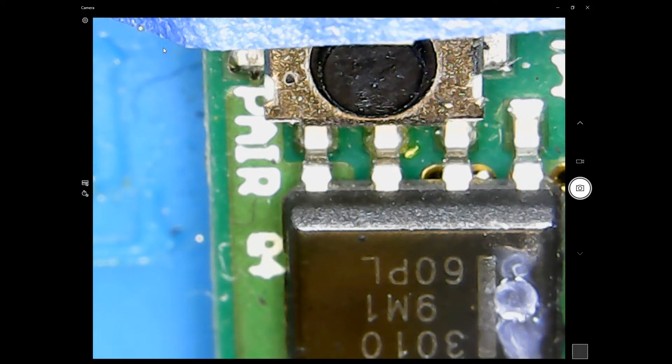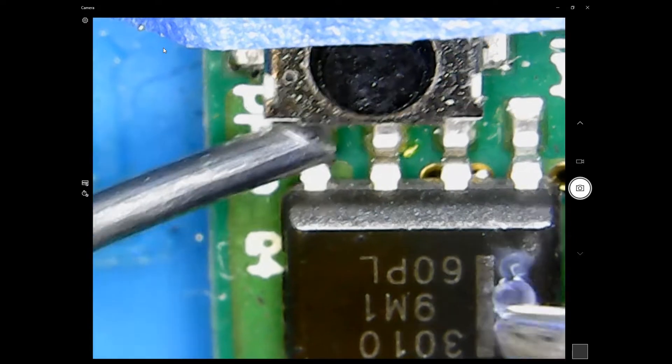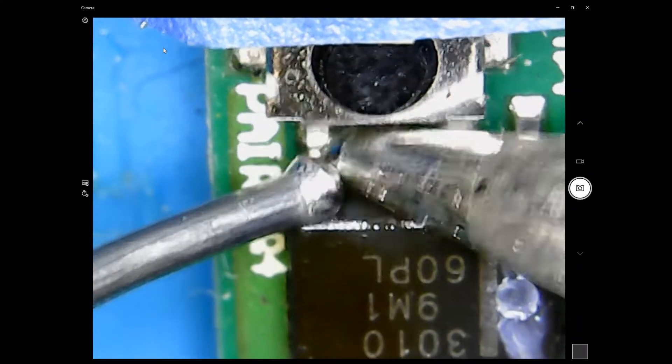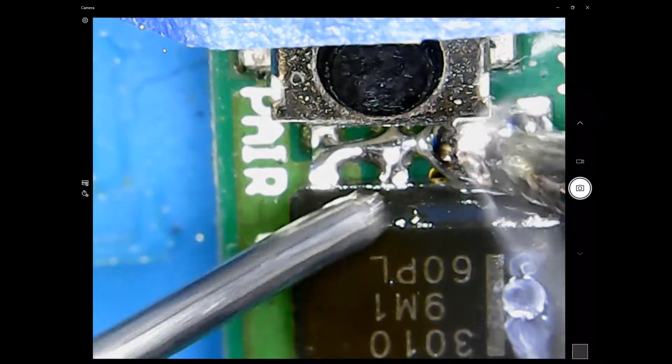We're going to repair this receiver. There are two FETs — one side has been marked with a white marker on both chips. We're going to add a little bit of extra solder to the pins, not too much.